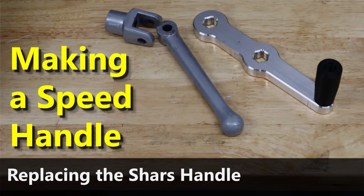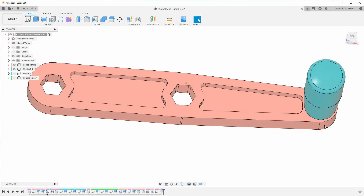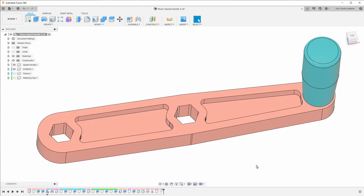I posted a link to my video on Facebook and not long after, another user, Jason Howerton, posted this, which got me really inspired. I liked the clean lines of this a lot better, so I headed over to the computer and created my own version. And you can see it's pretty close to the one that Jason had.